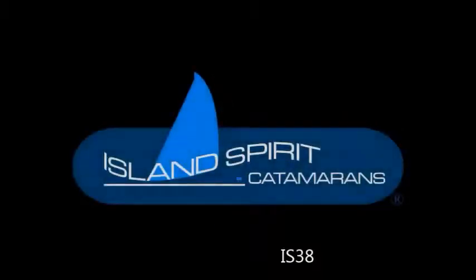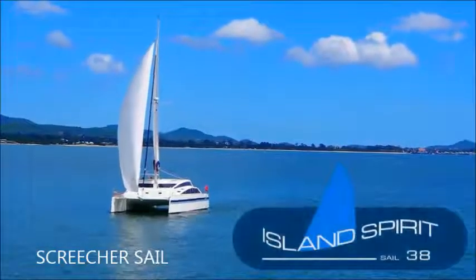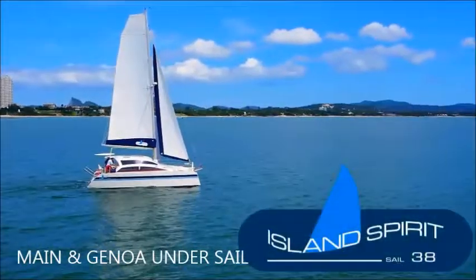And that's the Island Spirit 38 catamaran. Here's a video of the boat under sail with the screecher filled out, and the two sails — main and Genoa — under sail.